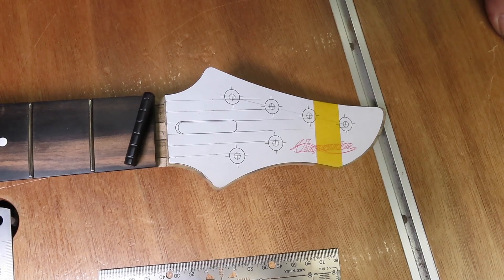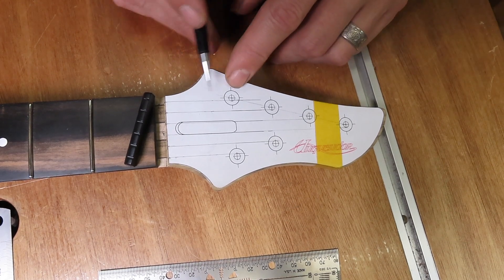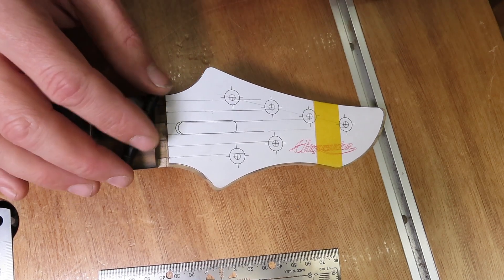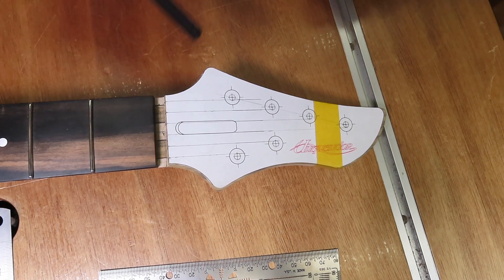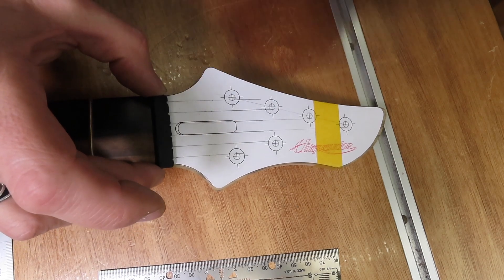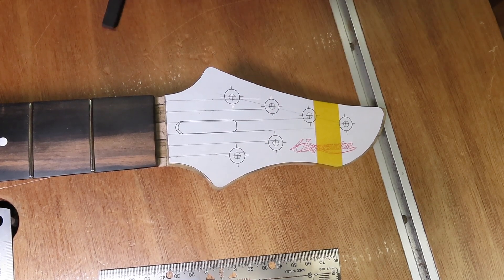I always find it very hard and very tricky to get the position for the tuner holes just right and I always spend a lot of time getting them absolutely perfect. What I do is first stick on my paper template and draw in the strings. For this guitar I use GravTech Tux XL nuts pre-slotted, so I can use this nut as a guide to get my string spacing, then draw in the strings to check if my template is aligned properly.